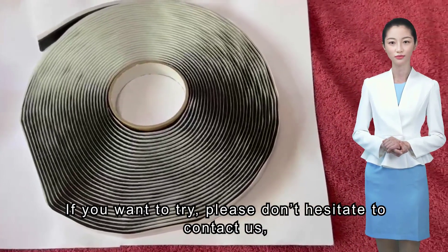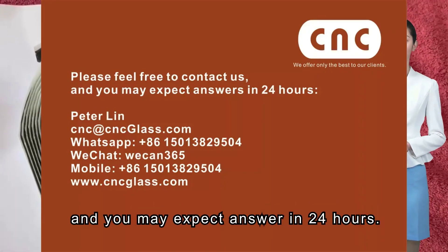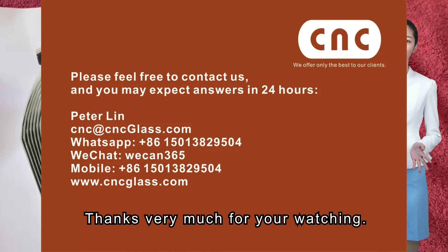If you want to try, please don't hesitate to contact us, and you may expect an answer within 24 hours. Thanks very much for watching.